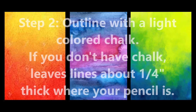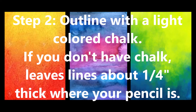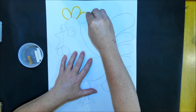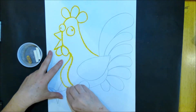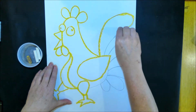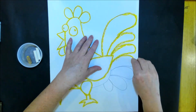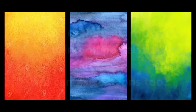Step 2: Outline with a light colored chalk. If you don't have chalk, leave lines about a quarter inch thick where your pencil lines are. If you're using crayons, you do not need to do this step — you'll just make sure that you're leaving a quarter inch border on all your pencil lines. Make your lines nice and thick. These color lines will disappear when we paint with the black water paint at the very end of the project. We're using a light color so it does not mix too badly with our oil pastels.